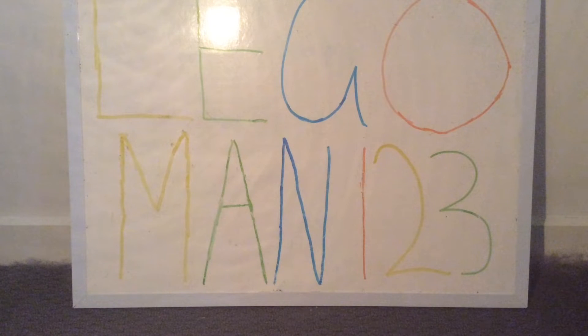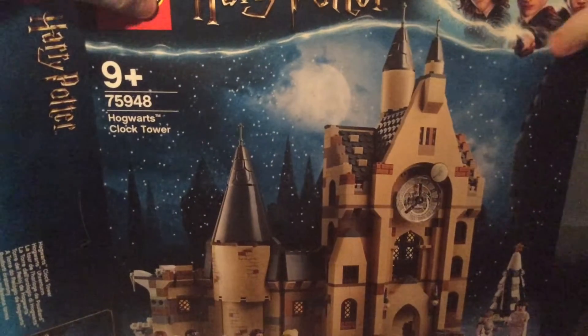Hey guys, what is going on? Lego Man 1, 2, 3 here and welcome back to another video. Today I'll be reviewing the Lego Harry Potter Hogwarts Clock Tower set 75948.